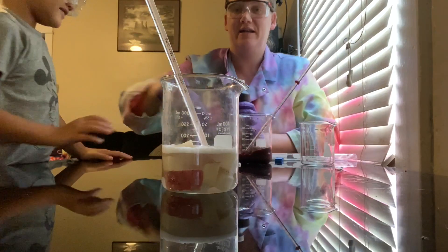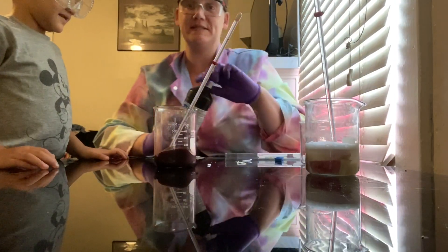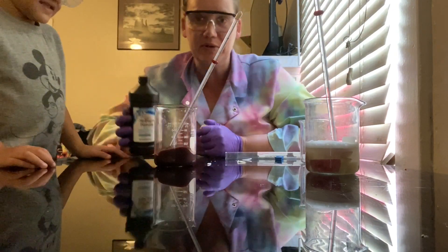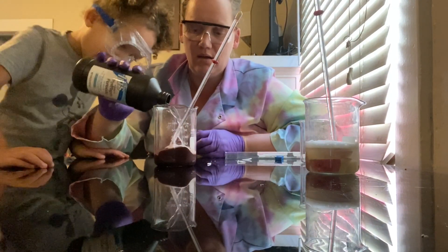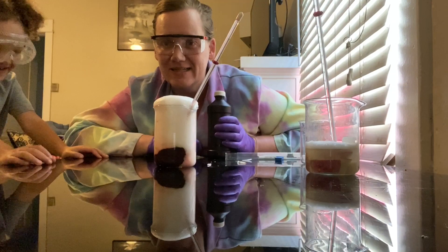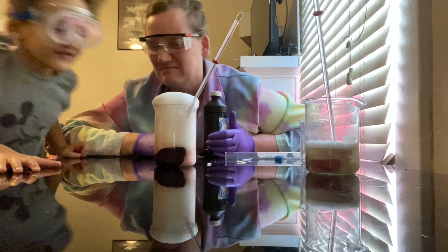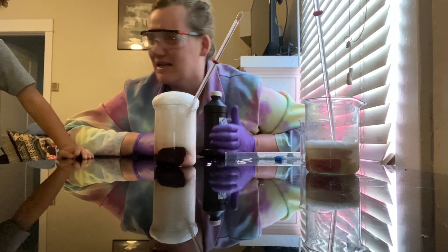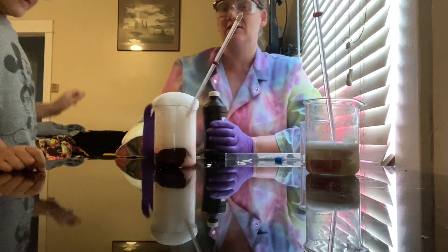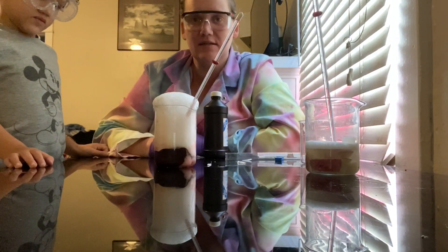Now with the liver we're going to pour approximately 150 milliliters of hydrogen peroxide — a three percent solution, the kind you get at the store. Whoa, look at all those bubbles! Wow, that's quite a difference. It smells kind of like raw meat. Don't touch it — we don't touch things in science unless the instructions tell us to. It's not safe. You can see the big dramatic difference in that reaction.